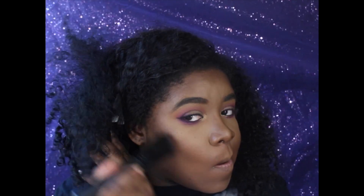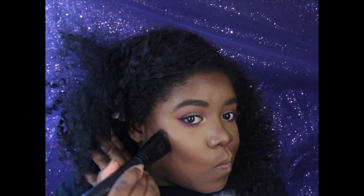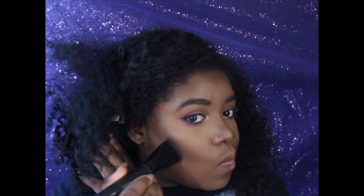I used my Morphe contouring brush — I'll put the name down below because I don't remember it off the top of my head.